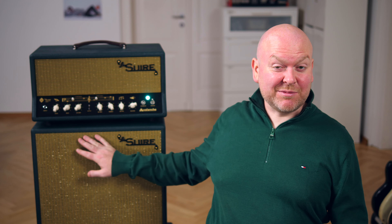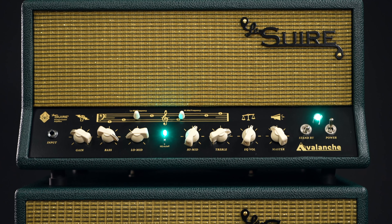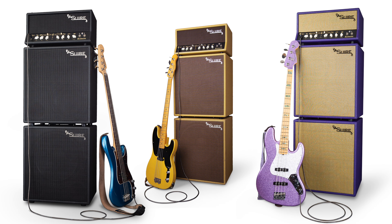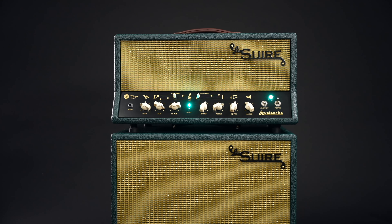This video is about the Avalanche head, but since Les Vier sent it along with a 2x10 cabinet, let's have a quick look at this as well. It's just as light as the amp and just as beautiful in its matching color — which, by the way, is all custom. You can get the whole thing in black or tweed, and on request probably every look you can imagine. It's a 2x10 with a 1-inch high-frequency driver, with a total of 300 watts AES — similar to RMS — at 4 ohms.